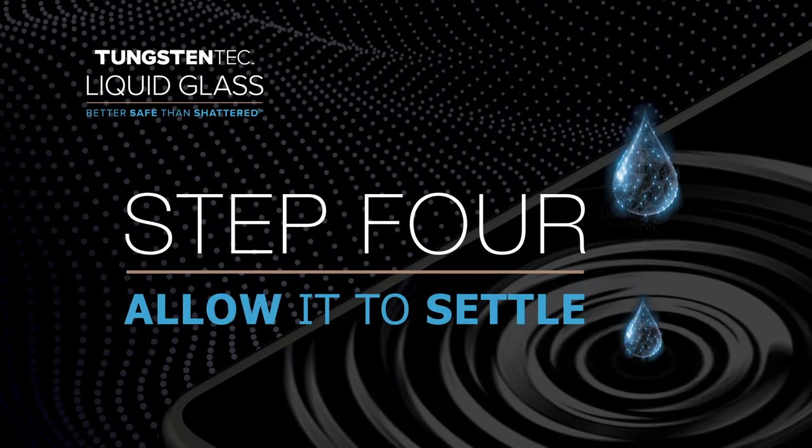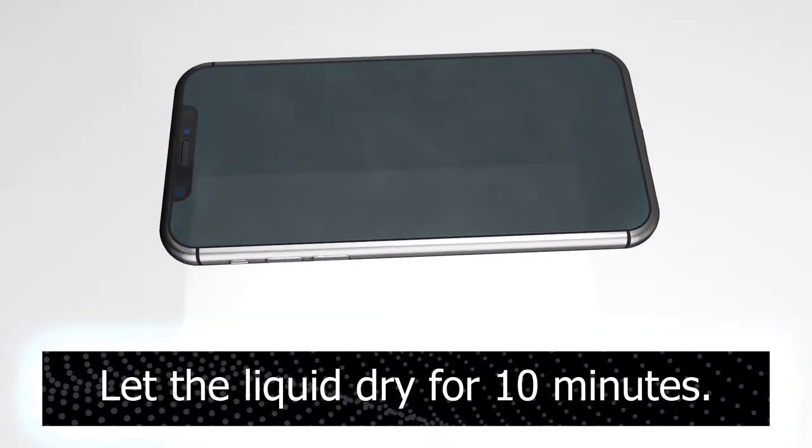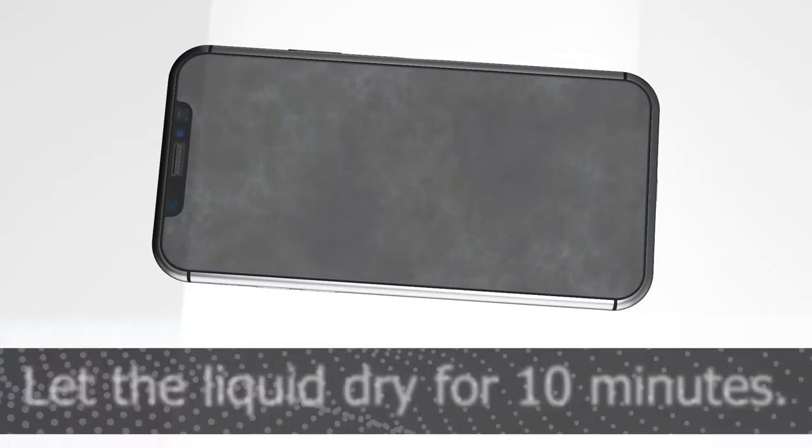Step 4: allow it to settle. Wait 10 minutes to allow the liquid to dry on the screen of the device for optimal results.